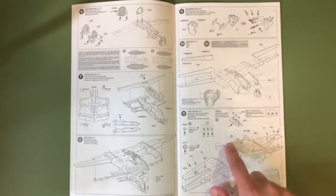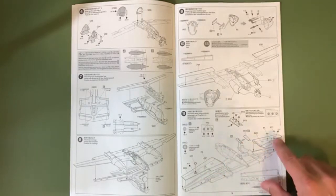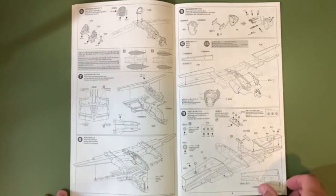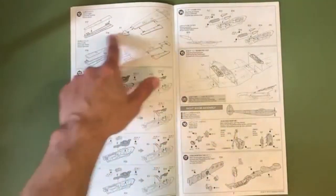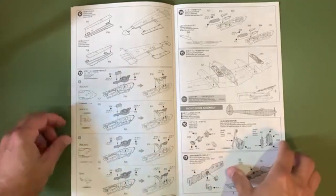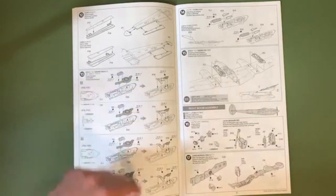Over here we have another example of the usable-on-code configurations — one squadron having some identification lights and another not. Now some of these small bits are clear parts too, so maybe a decision point as to whether you're going to use Tamiya's plastic clear parts or some PVA glue. Jumping over, we have some wing bits and then we start with the turbochargers as well. The turbochargers were slightly different with the two different squadrons, so some different details and bits going on there.